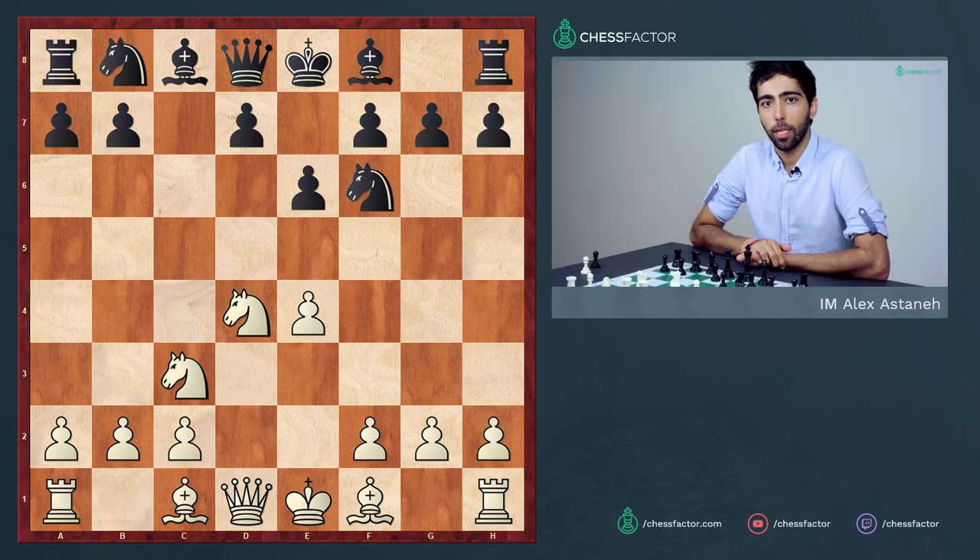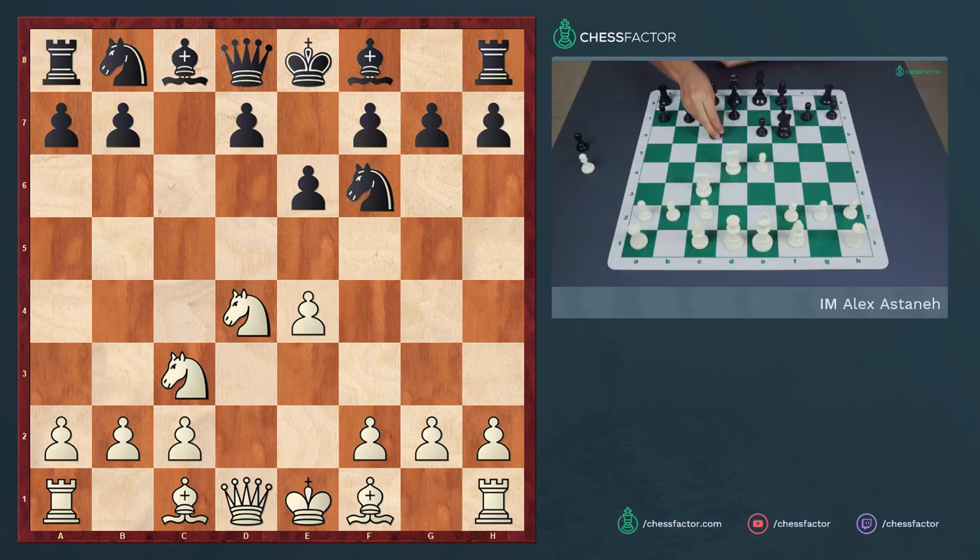In this position there are two possibilities. Black can either develop his other knight with the move knight to c6, or he can play the move bishop to b4. The move bishop to b4 is known as the pin variation and is considered to be a little bit dubious.